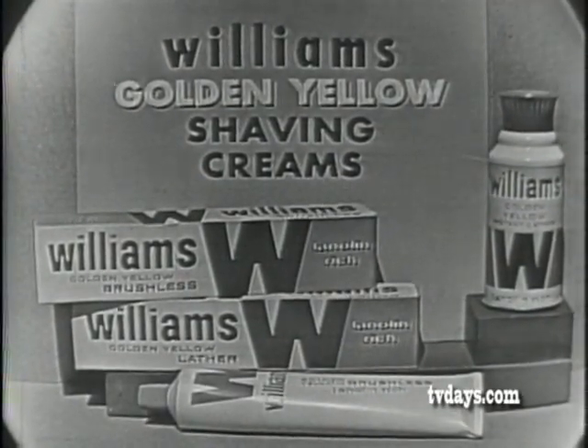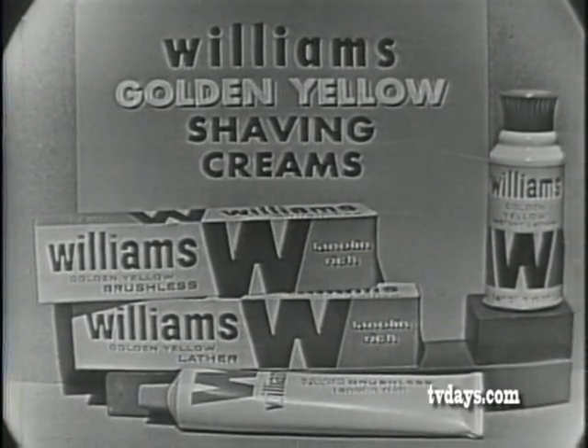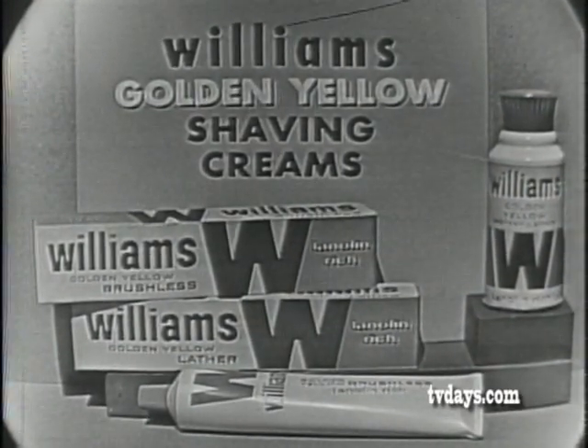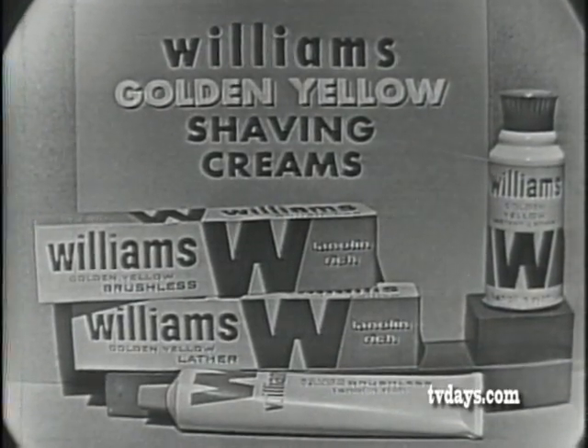See the difference, feel the difference. And if you use a regular razor, try Williams Gold and Yellow Shaving Creams — containing cream of lanolin for the man with a heavy beard. Right you are, Bob Shepard. If it's Williams, it's the answer to every shaving need.